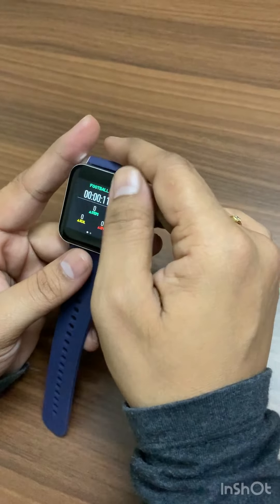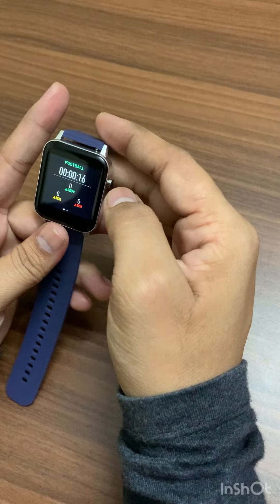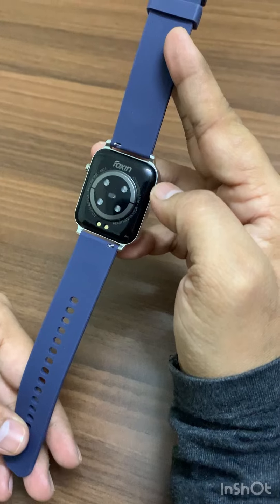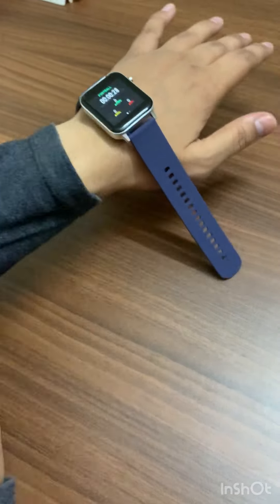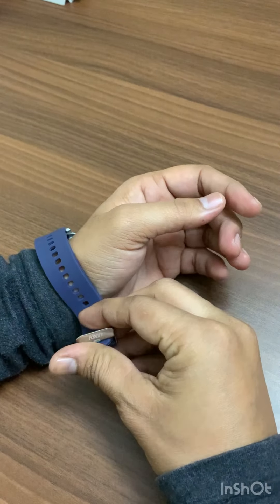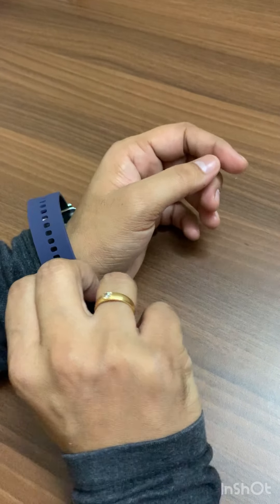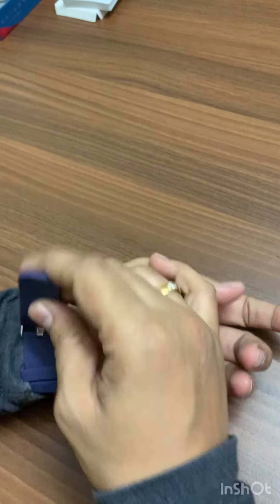These are a few updates about this particular watch. Overall, the body and the feel of this watch is quite impressive. Let me wear it right now so you can see how it looks on me. Yeah, now I'm wearing it.